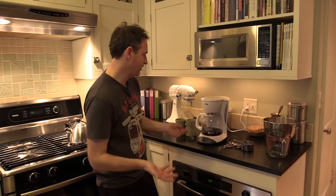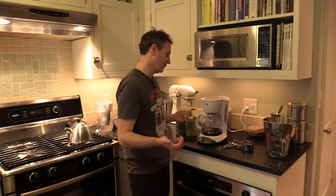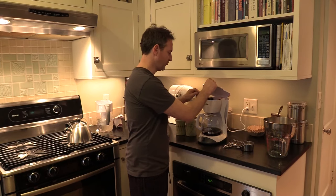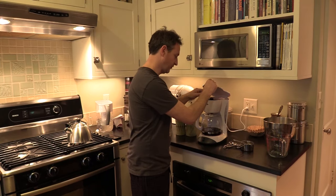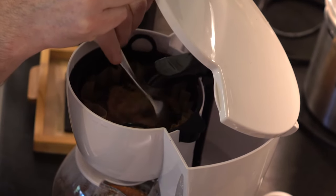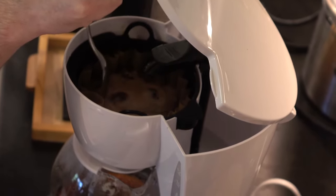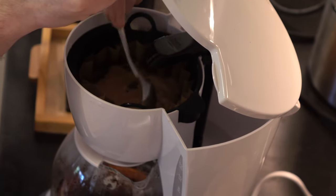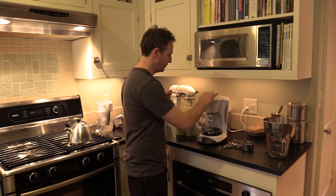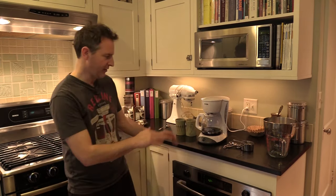Mr. Coffee — the cheapest one in the aisle at the grocery store — has a really cool feature. You can stir the grounds into the water while it's brewing if you're very gentle. You don't want to do this for the whole brew cycle, but just enough to get all the grounds mixed with all the water. Please be careful not to rip the filter. Flip the top back down and that'll make a better extraction.